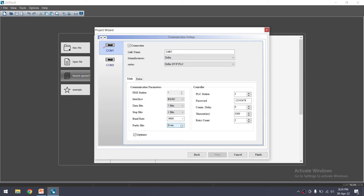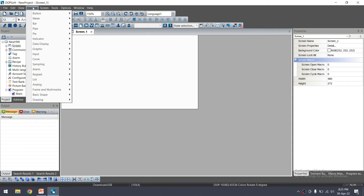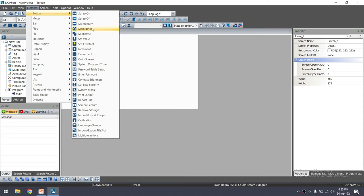Keep the default parameters. The PLC station number is 1 by default — if you are using a different station number, mention it here. If the PLC has a communication password, enter it here. Click Finish. This is the first screen — we will take a separate lecture for developing the HMI in detail. For now, click the Element button and add a maintain button.